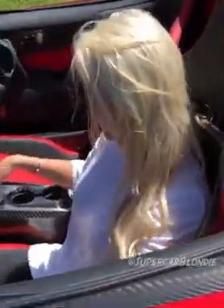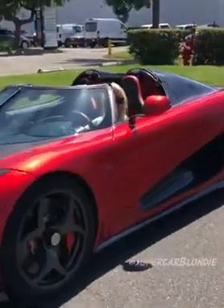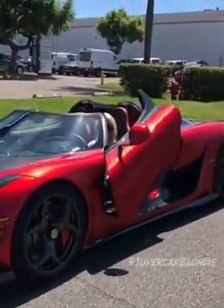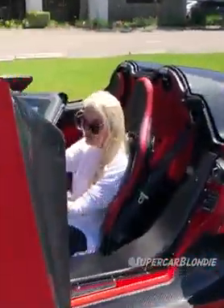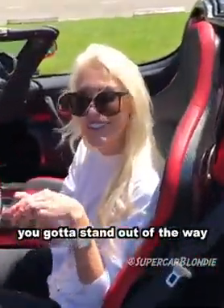This is so cool — I love how the door opens. Just this button here will open the door. It's so quick, you've got to stand out of the way.